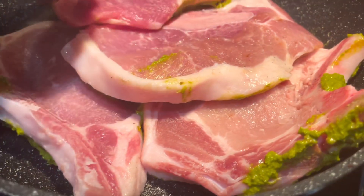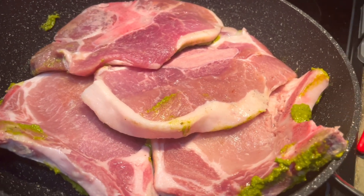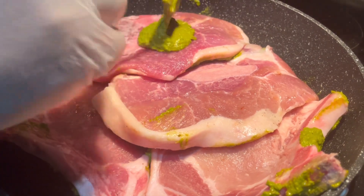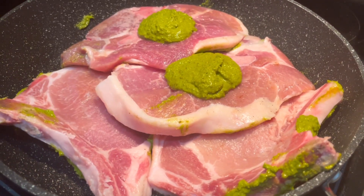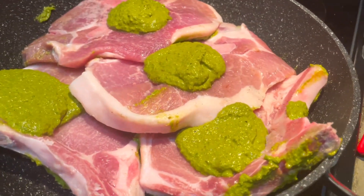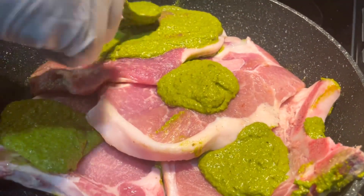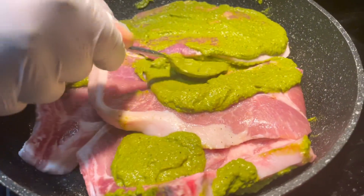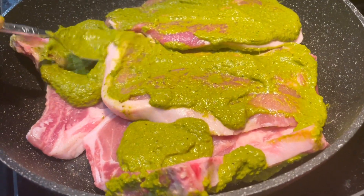I'm turning them over carefully and smothering them on this side. These pork chops were being made when we were in Montreal, and later in the video you'll see me working on the cooking here currently. Don't be alarmed if you see differences in kitchen equipment or flooring — it's the exact same recipe.